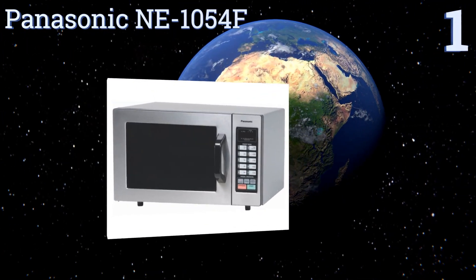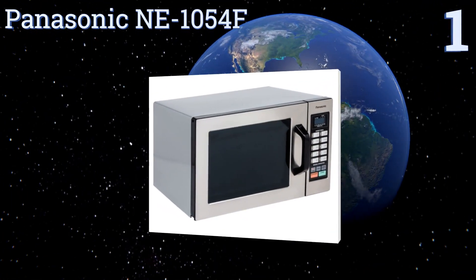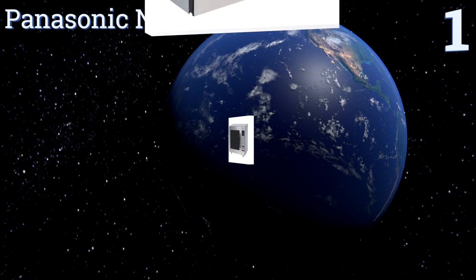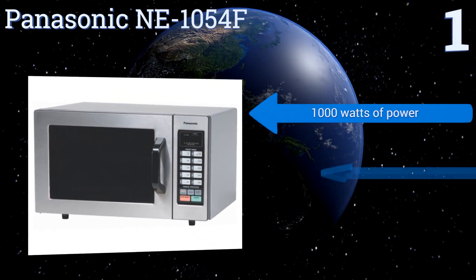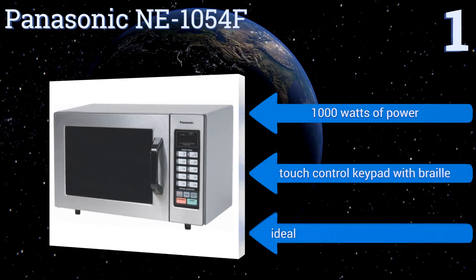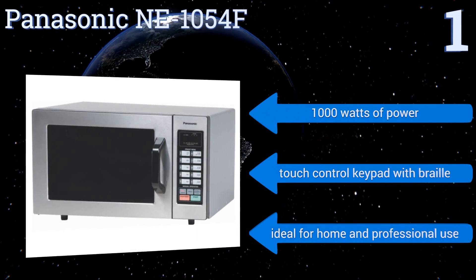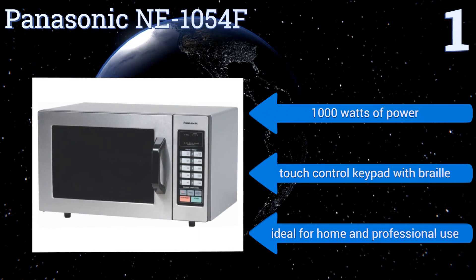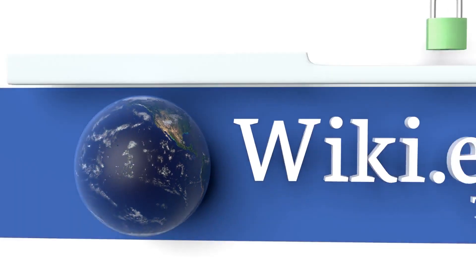Coming in at number one on our list, the Panasonic NE1054F is a commercial-grade microwave with a 0.8 cubic foot capacity that easily accommodates large dinner plates, casserole dishes, and even coffee mugs. Its bottom energy feed system heats your food quickly. It features 1000 watts of power, a touch control keypad with braille, and is ideal for both home and professional use.